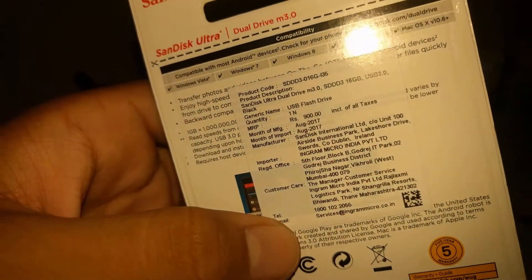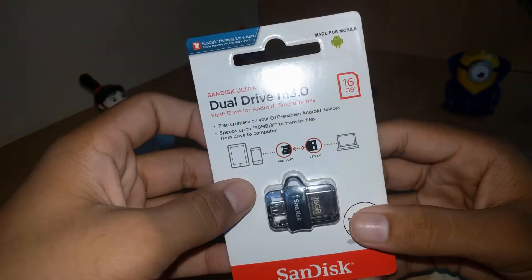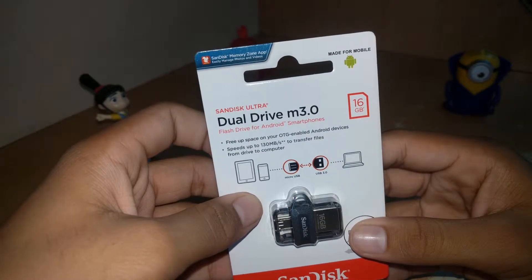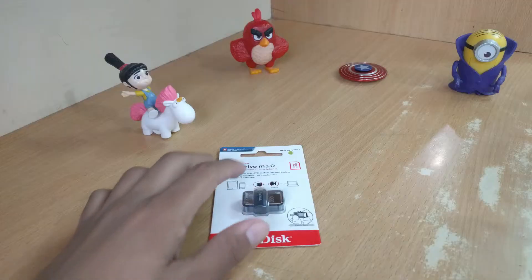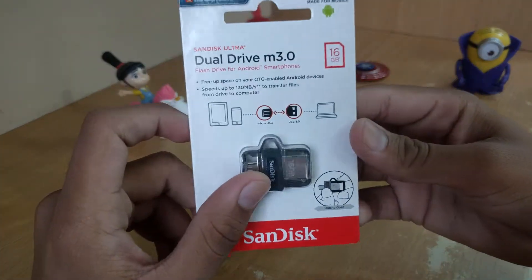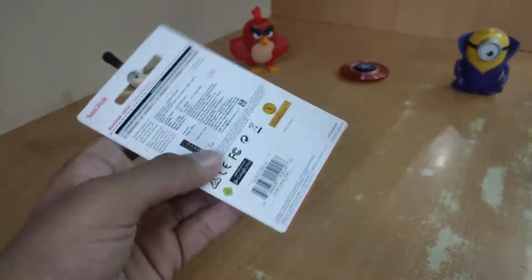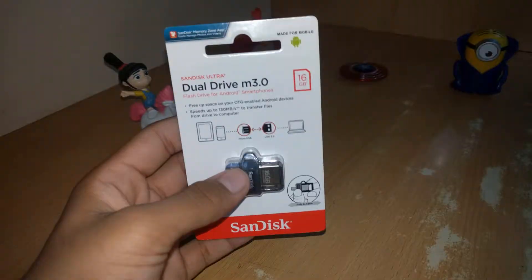Okay, so let's see what it says on the back — it says 900 rupees. It's a USB 3.0 drive, as you can see. It says it's made for mobile, and there's a dedicated app for it as well. It says: free up space, OTG enabled, speeds up to 130 Mbps. That's pretty good, I would say. So let's get into the pack.